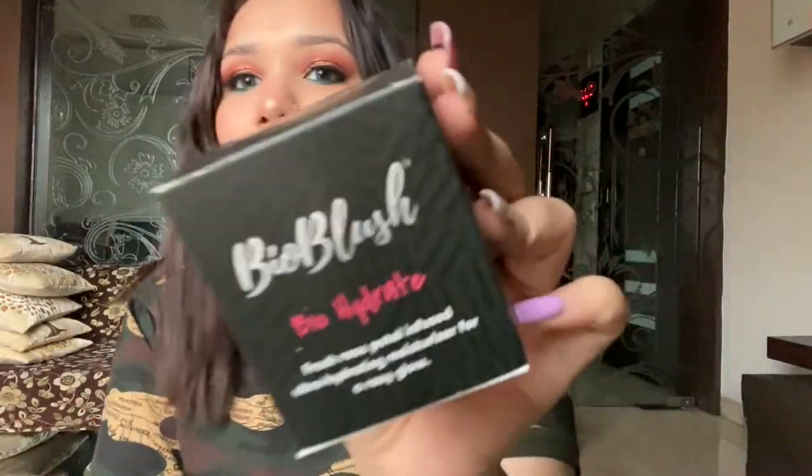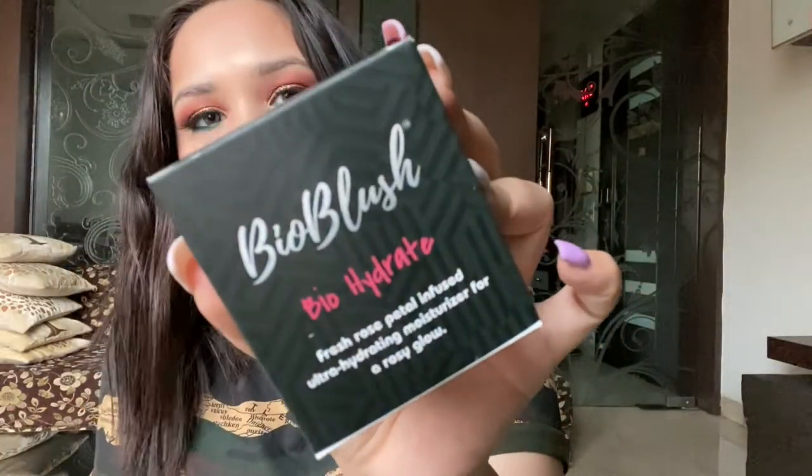Okay, so now let's open the next product. The next product is Bio Blush's 'Bio Hydrate' — a fresh rose petal infused ultra hydrating moisturizer for a rosy glow. What's inside it: it has rose petal infusion, cocoa butter, and shea butter. I love products with cocoa butter and shea butter in them because I just love the fragrance, and they are so soft. Cocoa butter and shea butter are amazing for the skin.